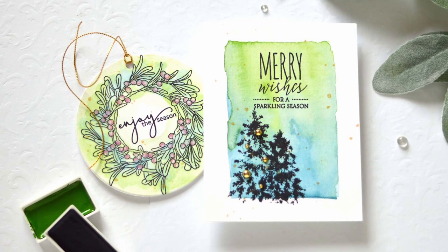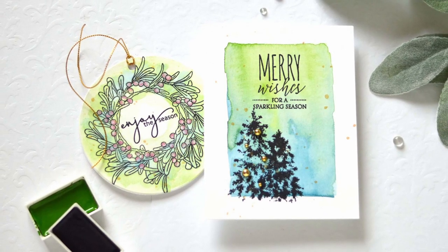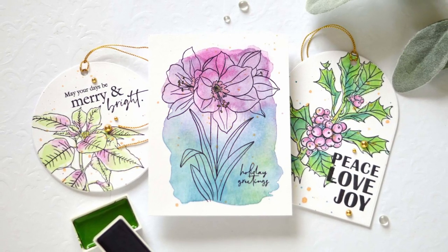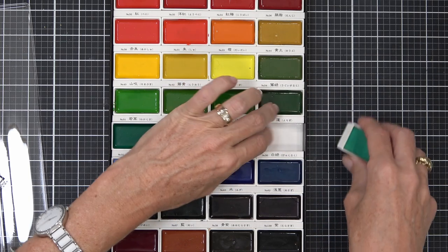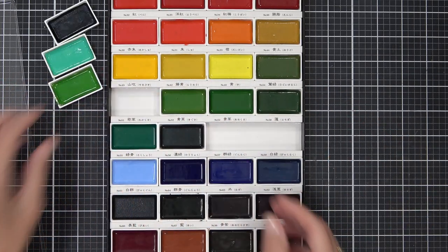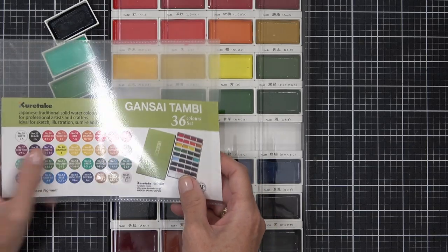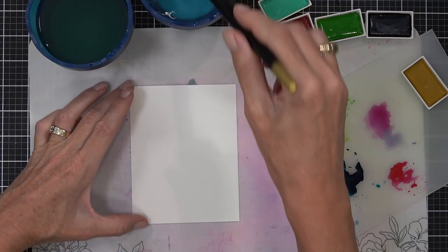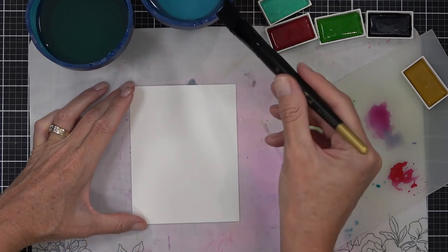If you think you can't watercolor but you like the watercolor look, today we're going to be making five Christmas cards with the watercolor look but without the watercolor stress. Watercolor Christmas cards are a delight, but not everybody has the confidence to create them, so I'm going to walk you through some very easy techniques today. I'm using the Kuretake Gansai Tambi watercolors — you can use whatever watercolors you have, or even a water-based dye ink for a very similar look.